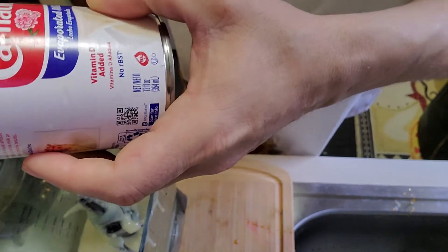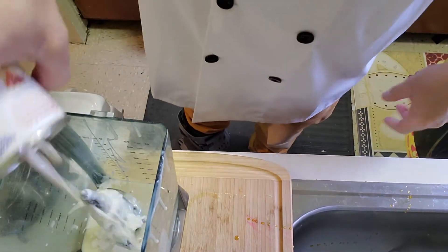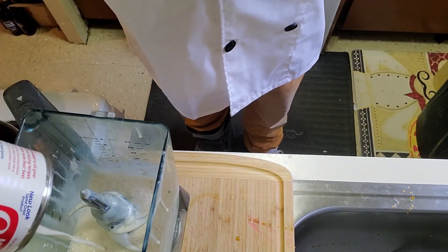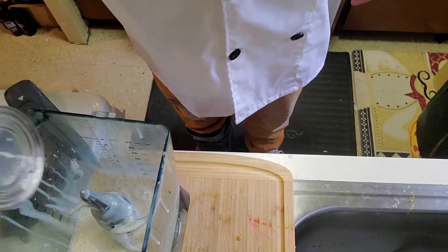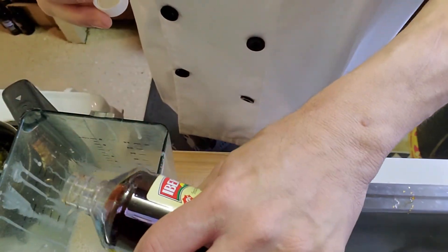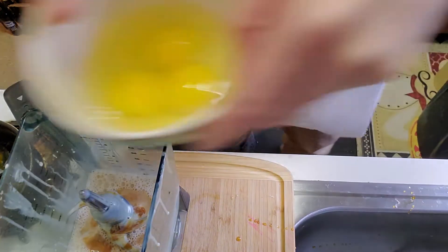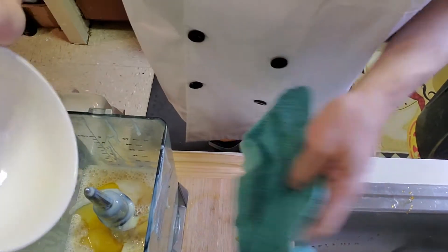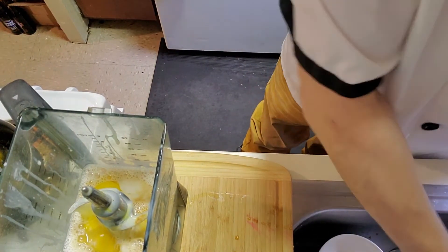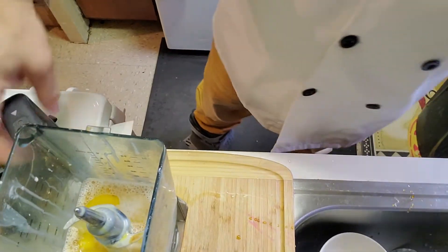I'm going to throw in my Carnation evaporated milk — this comes in fat free or two percent, but I use the whole thing. I'm pretty sure there's other ways to make flan but this is the way somebody taught me. I'm going to add some vanilla — I like vanilla so I don't measure that.